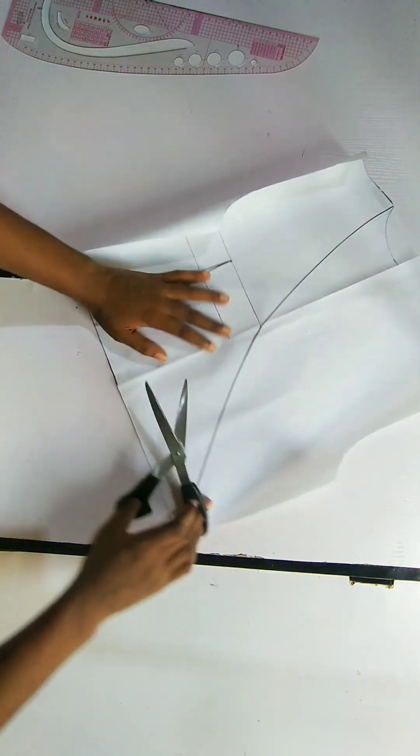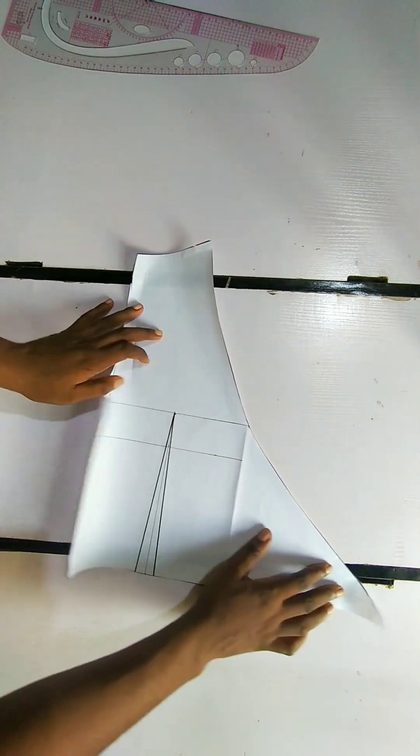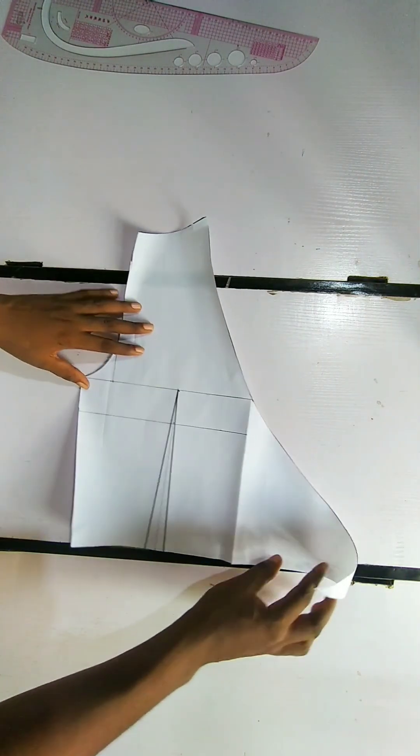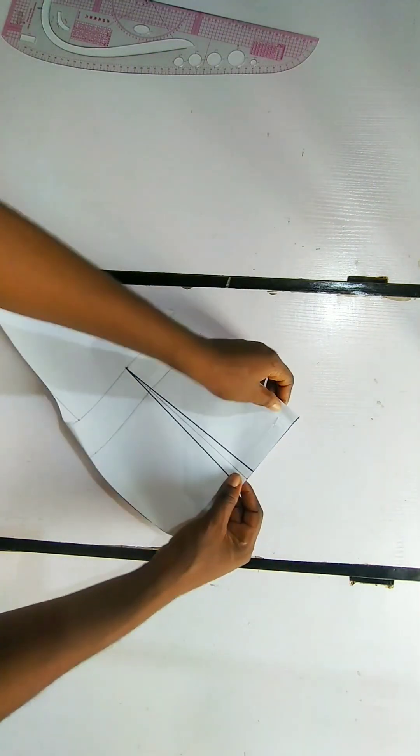I'm going to go ahead now and cut this out. This is what we have, and this is what we are going to cut out on our actual pattern.